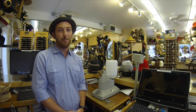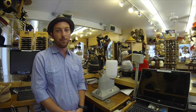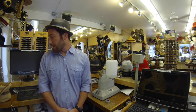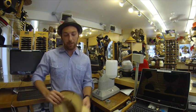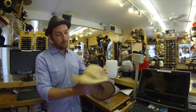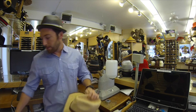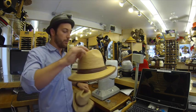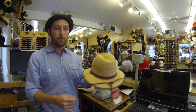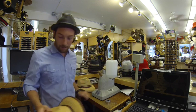Hi guys, James here, and I'm back with another Hats Unlimited how-to tutorial series on how to steam your hat. Today I'm going to be showing you how to make a hat that looks like this — really quite crushed and deformed — back into a hat that looks like this in its original shape. And we're going to do that using our industrial steamer right here.